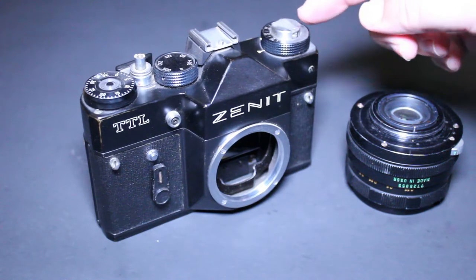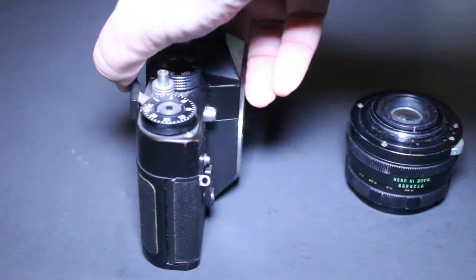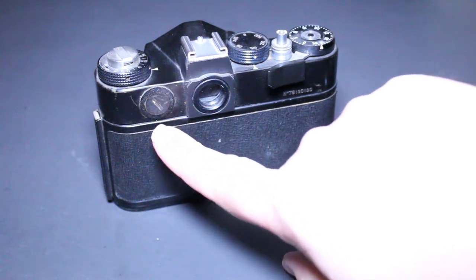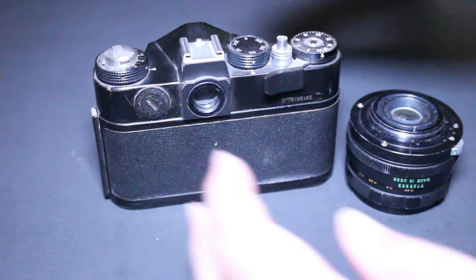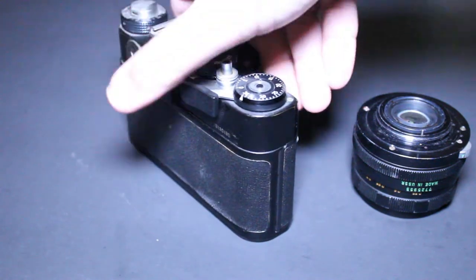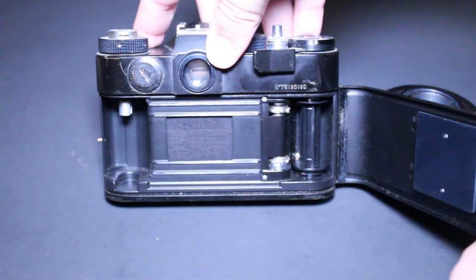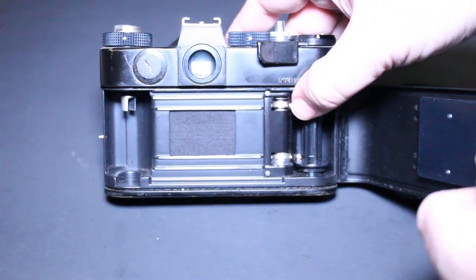Over on the right we have the dial for selecting the ASA setting for the film. On the back it's pretty standard — there's a little door that opens for the battery, the viewfinder, and the lever for advancing the film. When we press the shutter release button it makes quite a hefty sound. Opening the back door shows the inside of the camera — that piece lifts up so you can insert the film, feed it over, and there are the sprockets.